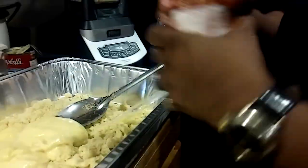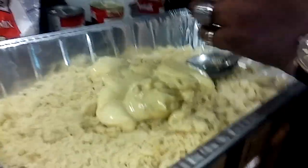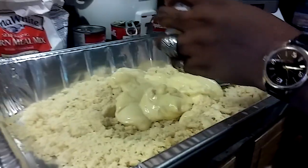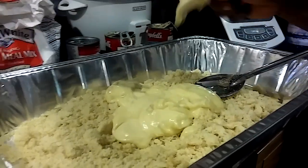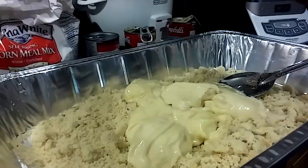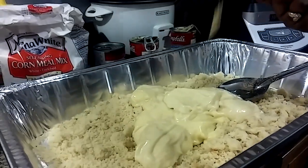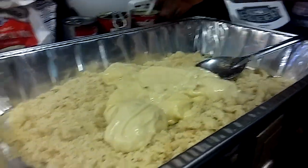So I have three cans of that, but I might add four cans. Okay, that's my three cans.